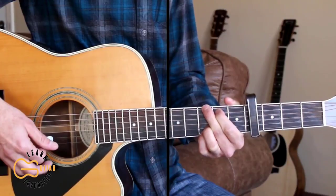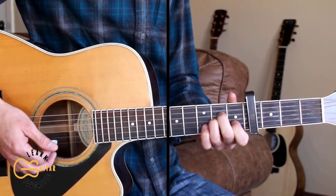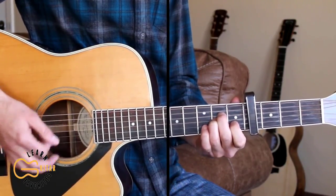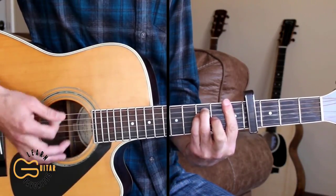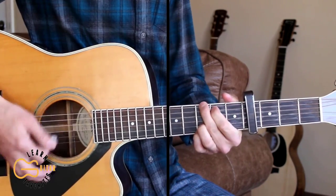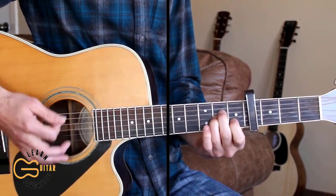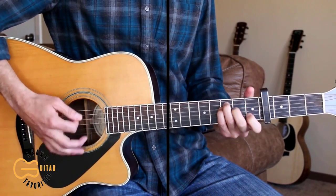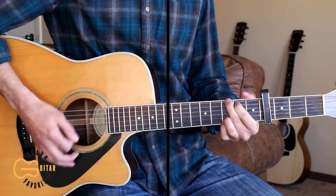We'll end the verse on the G chord and then go back to the A minor for the chorus. Here I'm going to be palm muting the whole chorus. Don't stop going, going south, cause they'll let you play your music real damn loud. Don't stop heading, heading south, cause they will understand the words that are born from your mouth.